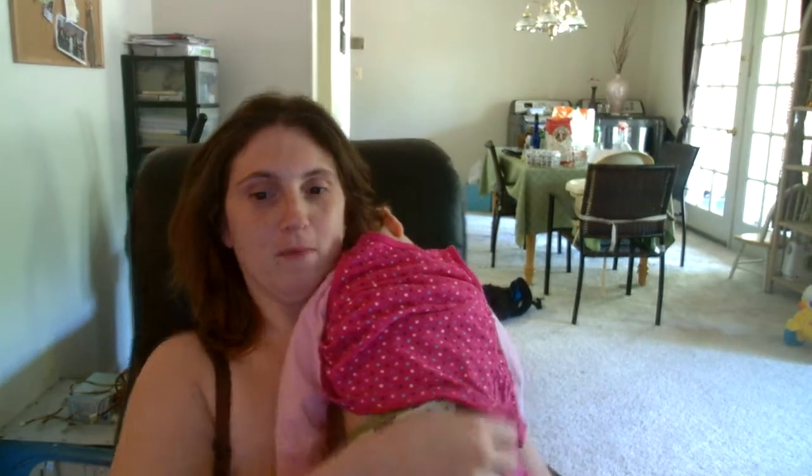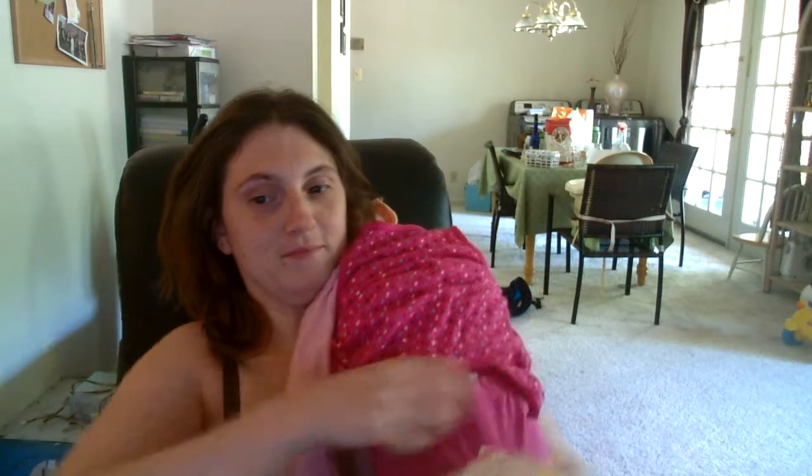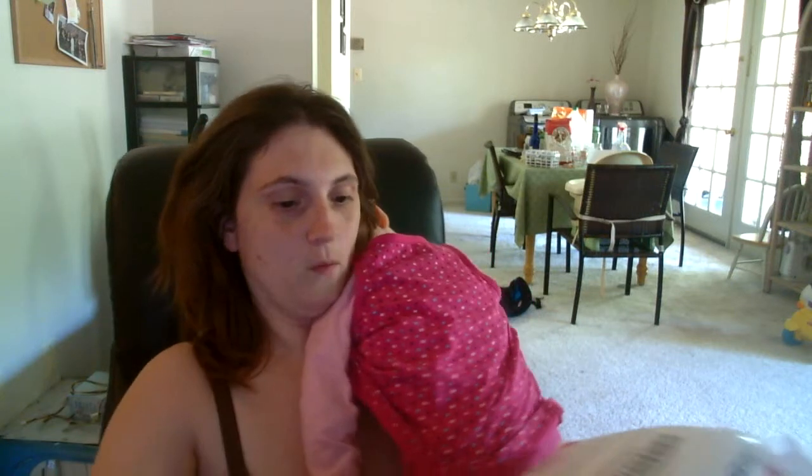We've got an unboxing of cloth diapers. This is the first time I've done this, so it's kind of weird. I already opened it, then figured I'd film it. This is from Kelly's Closet. We've got the Flip Albert Einstein — I've been trying to get this cover for a while now.